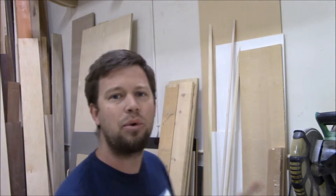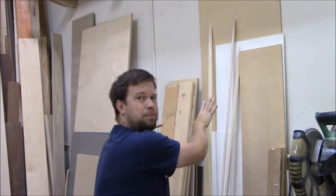My lumber rack is actually eight and a half feet off the finished floor, and the reason I did that is because I want to be able to lay a full sheet of plywood here when I want to, and that lumber rack wouldn't stop me from doing that. And you've got to remember I have 16-foot high ceilings in my shop.